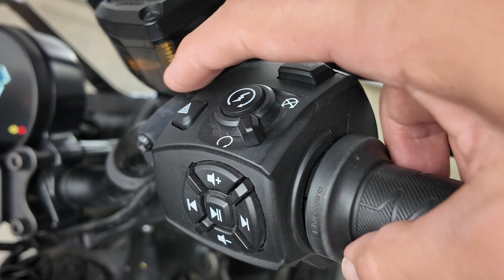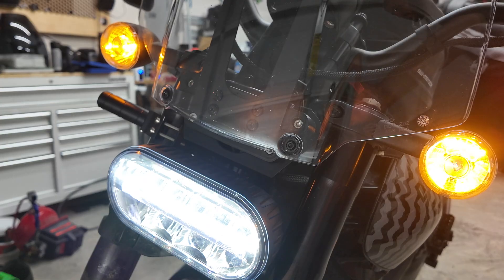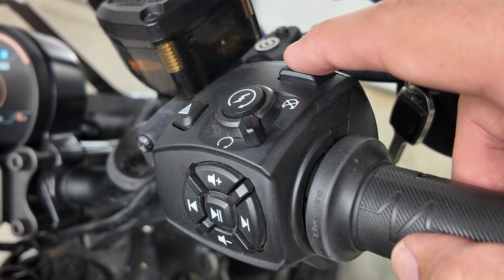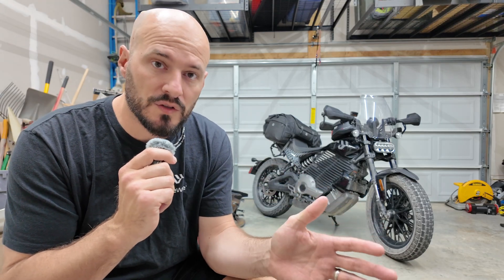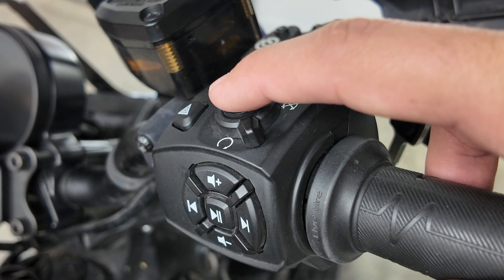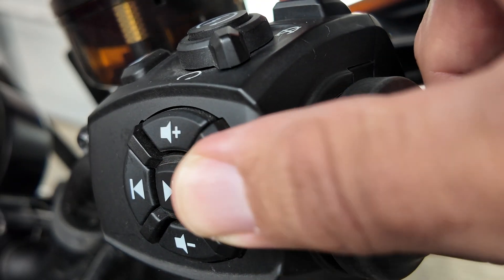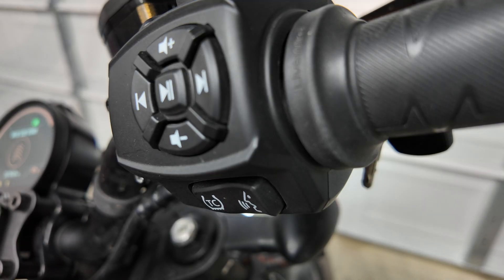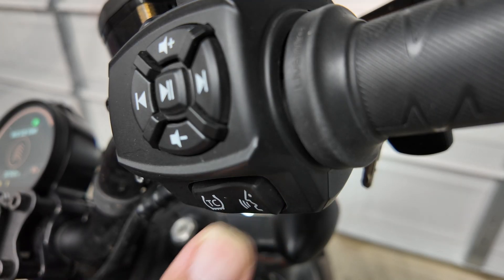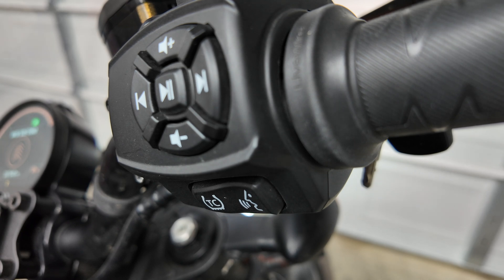Moving on to the right-hand control module: tap the hazard triangle for four ways — they'll keep flashing for two hours even if the bike is off. The mode button cycles your active ride modes on the fly, and there are some great hidden features with this button we'll get to in a second. The off/run arms the bike and start enables propulsion. Just below that are the media controls: previous, next, play, pause, and volume, as well as voice assist. The audio and microphone let you handle calls and use voice activation when paired with your smartphone.